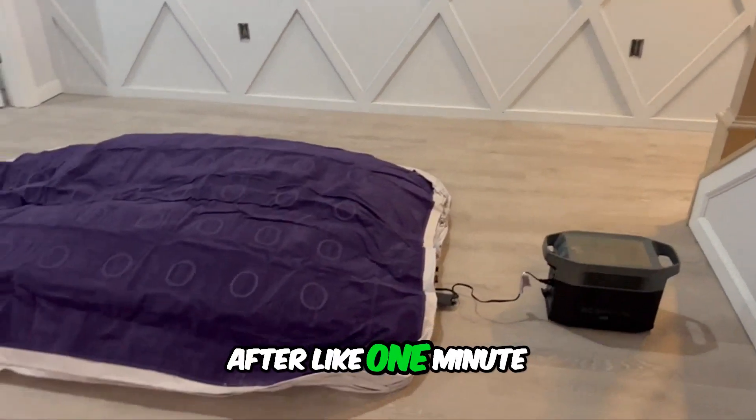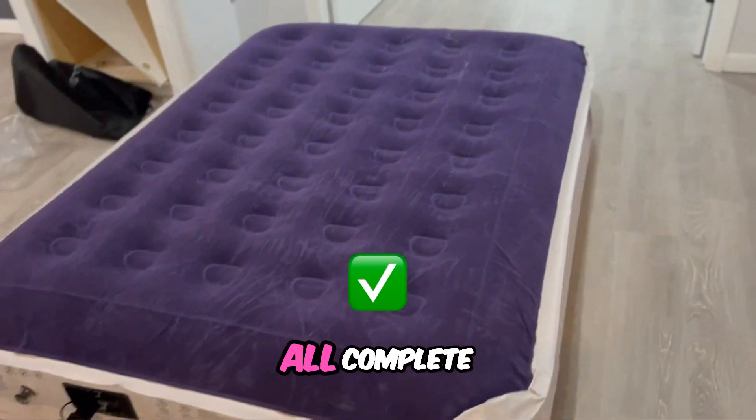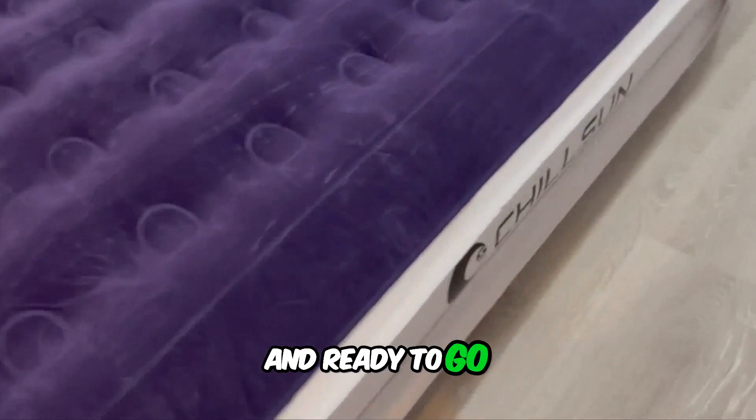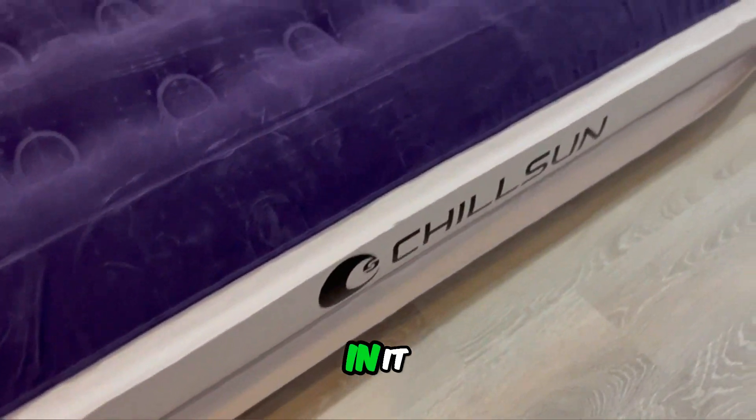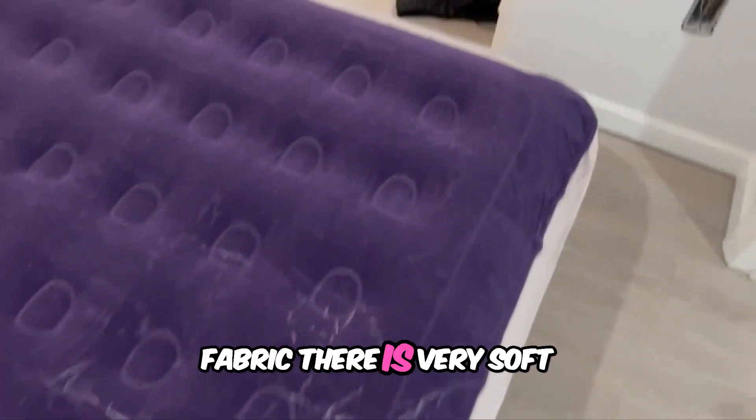So this is after about one minute — it's basically almost getting there, we're almost halfway. And here it is all complete and ready to go. Very firm with all the air in it, and the cool thing is that the top fabric is very soft.